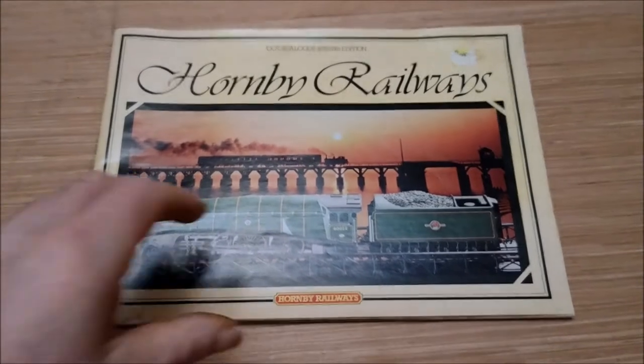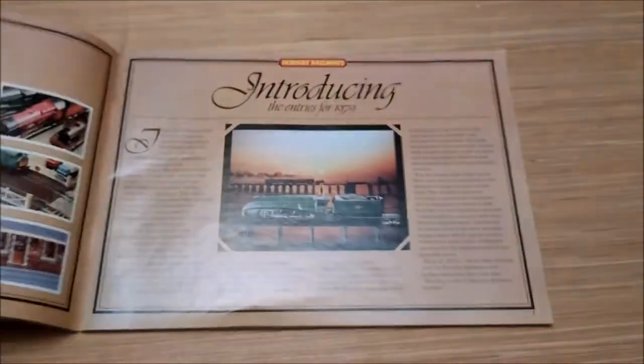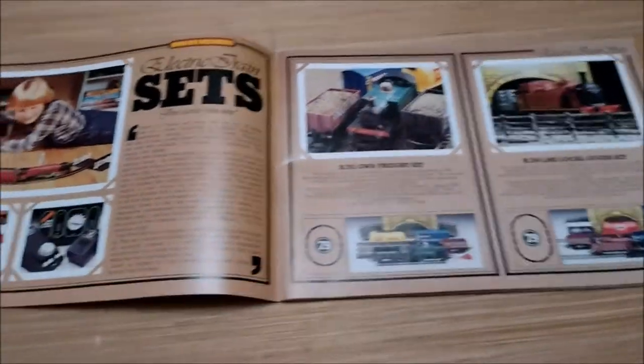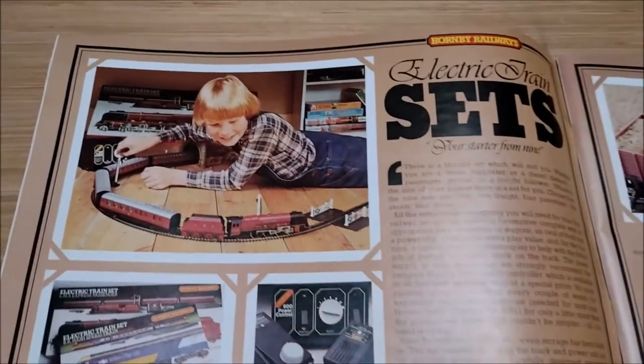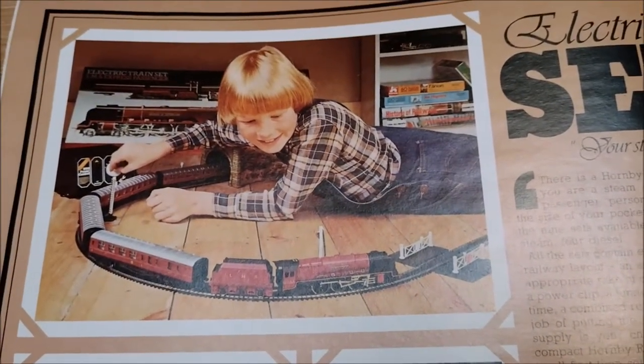We are back in 1979 again, and this time we are looking at a majestic set. This is the second year of this set with a slight tweak, because it was new in 1978 and really, really fabulous. So there is our little Milky Bar kid with it.